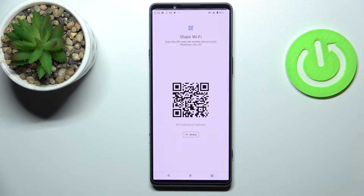You can either manually enter the shown password on the second device — the device that you want to share the Wi-Fi password with — or you can simply scan this QR code.